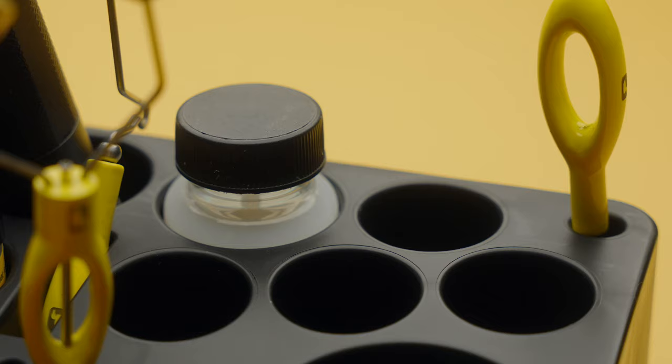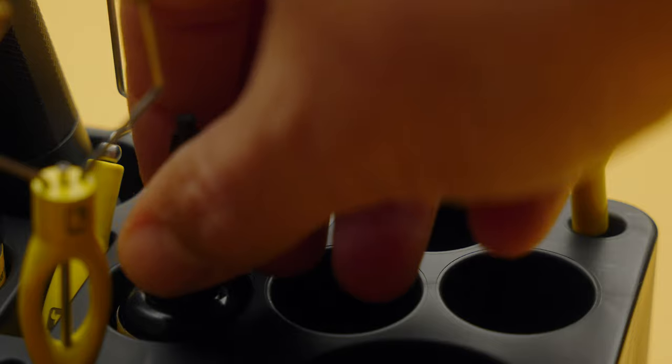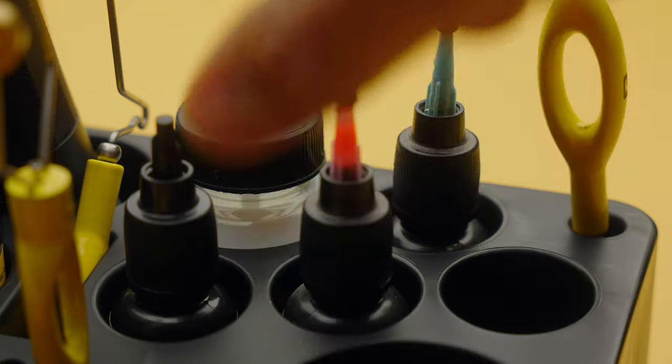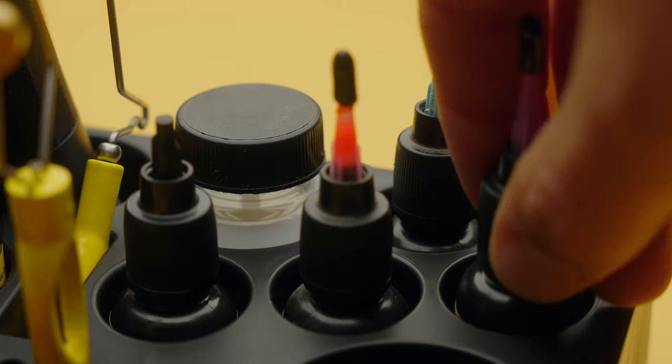Those smaller slots can also be used to hold things like Swax — that's their tying wax. I have the Bench Boss here with four different styles of the smaller bottles: Flow, Thin, Thick, and one of the color-pigmented ones — like red or blue for some hot spots — and then I do have the Swax in there as well. You can kind of pick and choose how you want to lay those out.